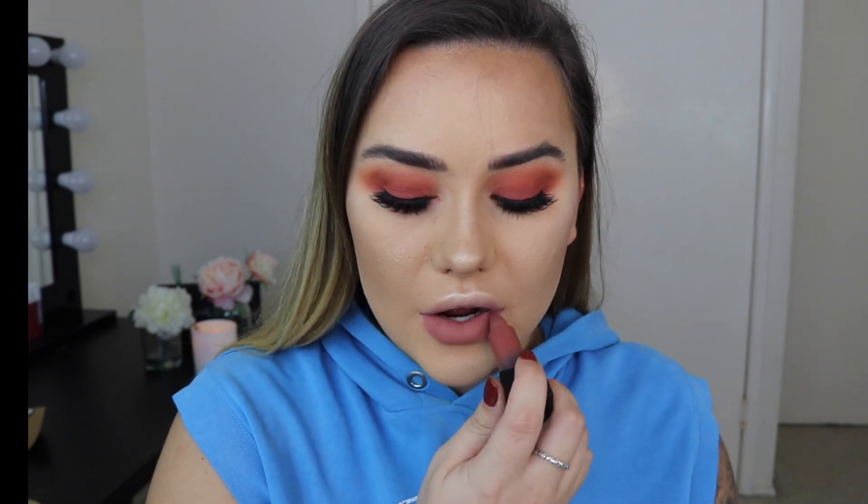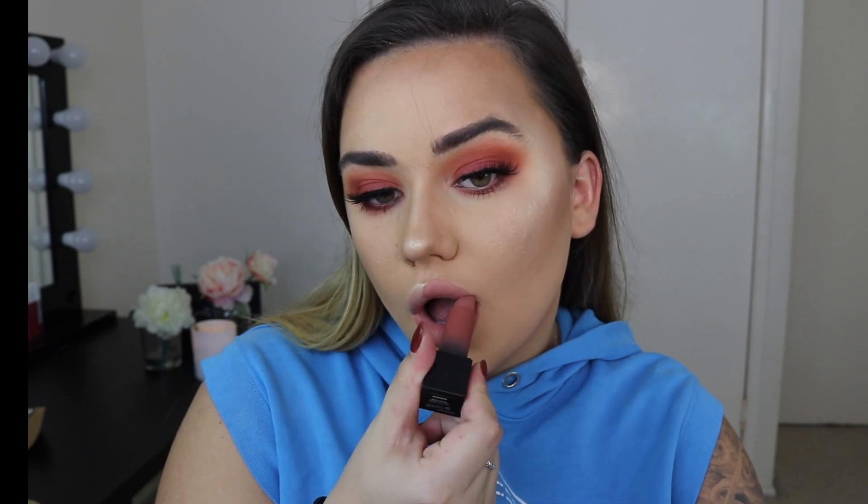The lashes are on and they look amazing — not too intense for me. For lips, I'm starting with the Huda Beauty matte lipstick in the shade Interview, then layering the Fenty Beauty Gloss Bomb in the shade Fancy Glow over the top. I love this gloss so much.